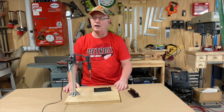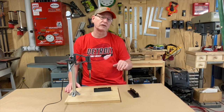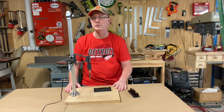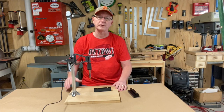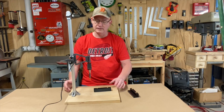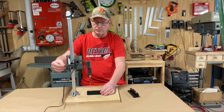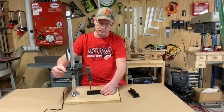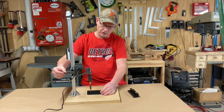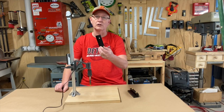Here's the rig I used to install my heat set inserts. I want to give a shout out to Adafruit Industries — they came up with the design, and I'll leave a link in the description to their YouTube video on how to make this press, along with links to all the pieces you'd need to build your own. It works fantastic. You have a soldering iron and a little lever you can move up and down. You put your part underneath, center it, and the iron is already hot. The heat transfers into the insert, and you slowly push it in at the right depth.